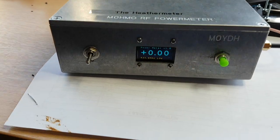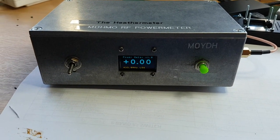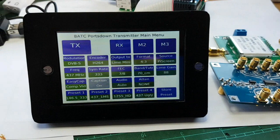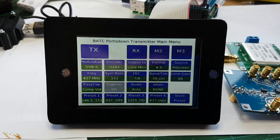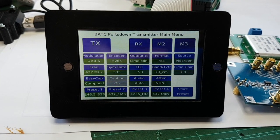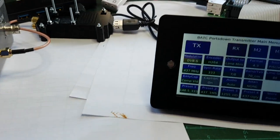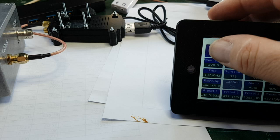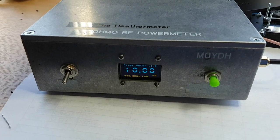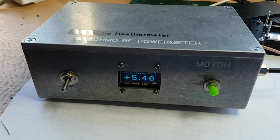I've got my Heather Beta set up on 437 megahertz and milliwatts. Now we've gone to 433 megahertz — picture transmit. That's the Lime mini set up there. Ready to press the button, we're going in to transmit. 24 milliwatts to start with, drops to nothing, picks up to 5.